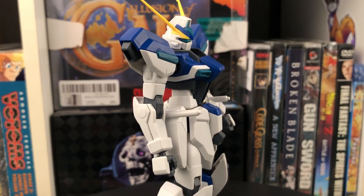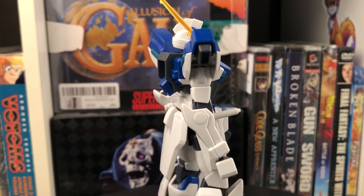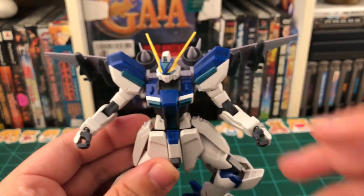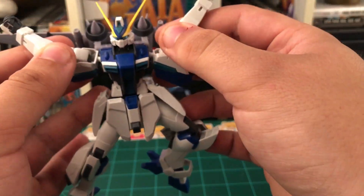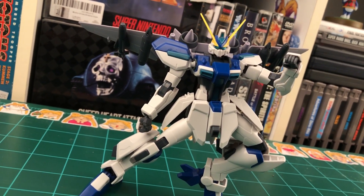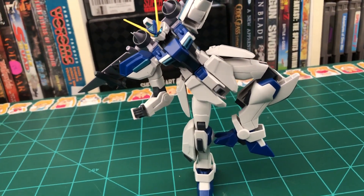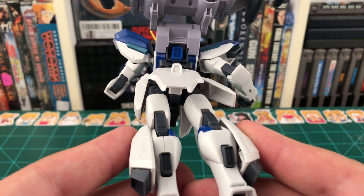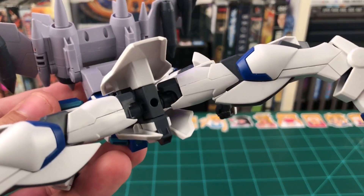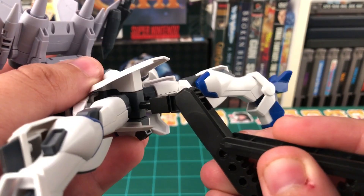Overall, this kit does lack a bit of articulation in the torso area. However, it has some great articulation in the limbs. The awesome thing is none of this articulation is hampered at all when you put the Striker Pack on, and neither is the balance. You can seriously put this guy in some cool poses with the Striker Pack attached and you don't even need an action base to keep him upright. One last small thing worth noting is that this kit does not come with an action base adapter, but rather it has a small hole in the bottom and can be attached to a standard action base using a separate adapter.